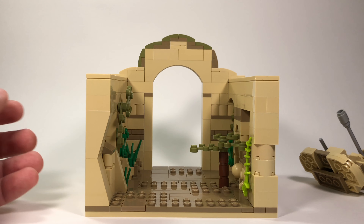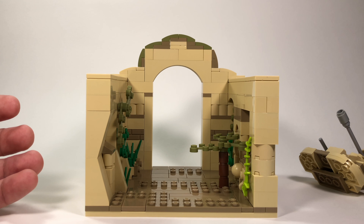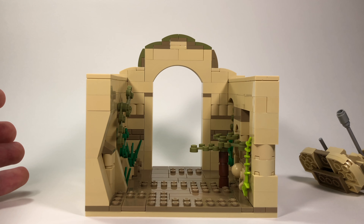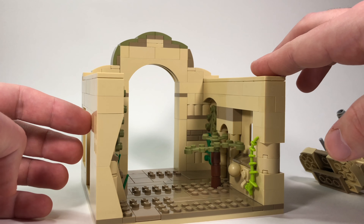Originally I wanted to make this MOC in a big version — I wanted to do like a 32 by 32 base plate and a pretty detailed version. Unfortunately, I don't think I have the pieces, and that seems to be a recurring theme with me: when I start something, I run out of pieces. So I just decided to go ahead and do a mini mock, and it turned out pretty well I think.